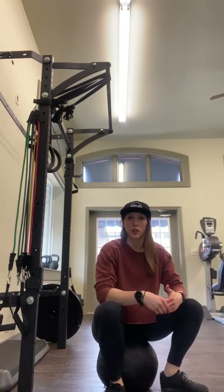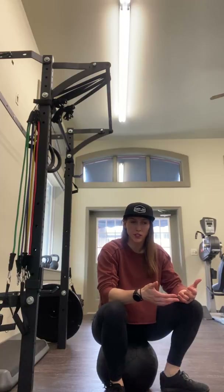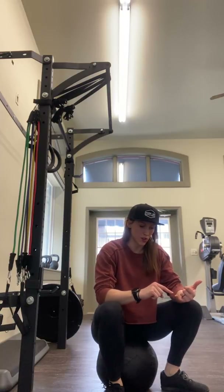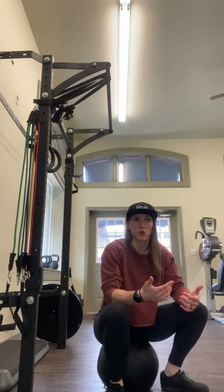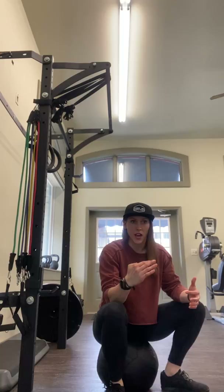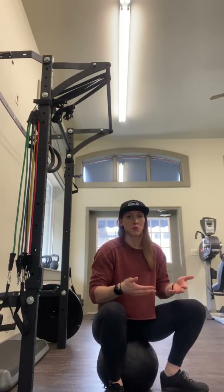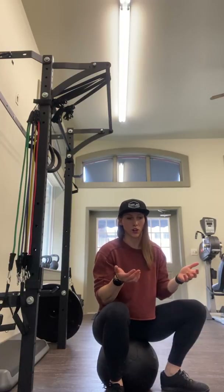Sit squats are a really good way to gain control in the bottom of your squat. You can do this from a wall ball, box, or any elevated surface. You want to be slightly below the level of where you're trying to work at gaining that control. For some people it might be completely in the bottom position, some people might need a little bit higher surface to do the drill correctly.